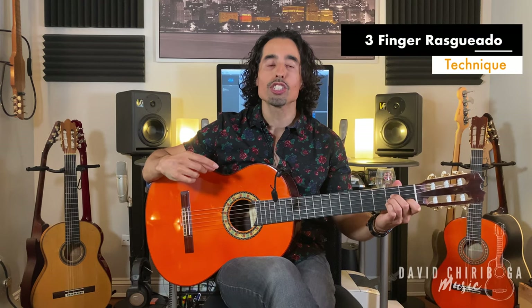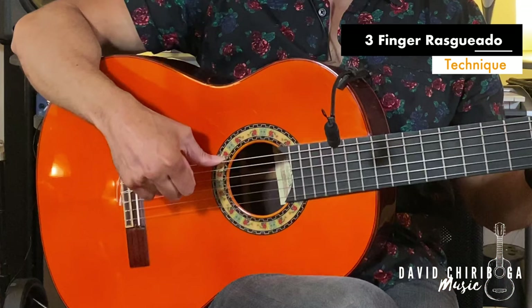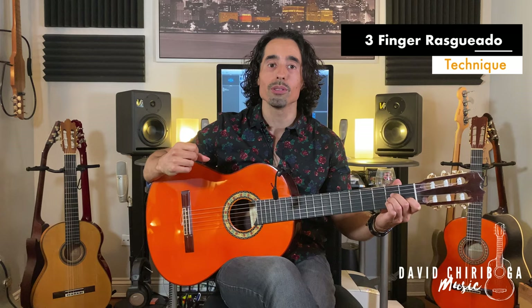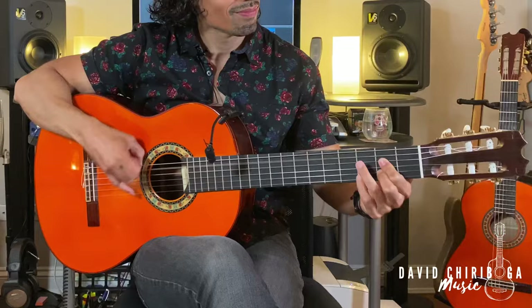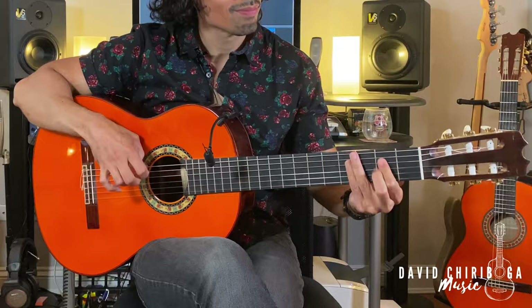In this video, I'm going to show you a signature right-hand guitar technique for flamenco guitar, the rasgueado. So if you'd like to play something like this, please stick around.